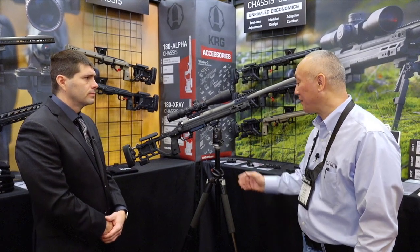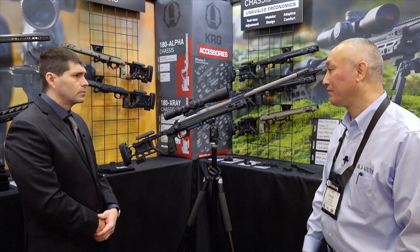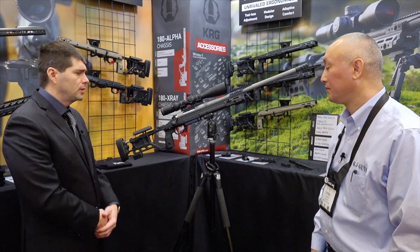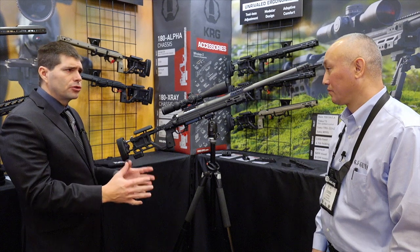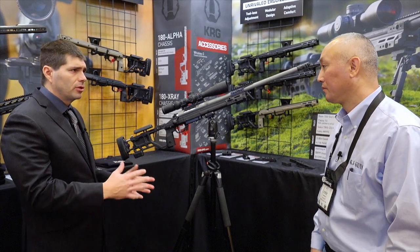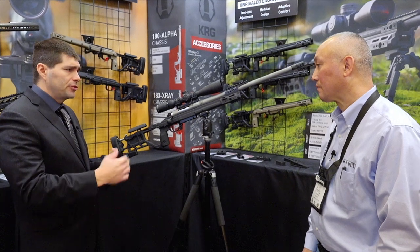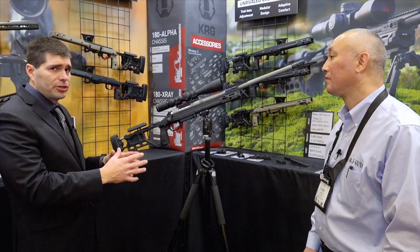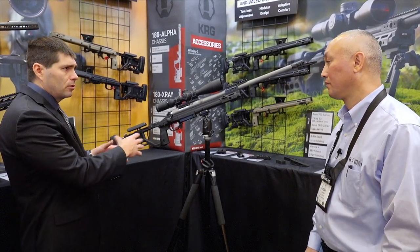The rifle isn't out yet so pricing is still being worked on, but the intro price will be just under $3,000. We'll have that for a certain period of time depending on the production run. After that, we want to set the retail price somewhere between $3,000 and $4,000. There'll be a small price difference because it's available with a fixed stock or a folding stock — a few hundred dollars difference between the two.